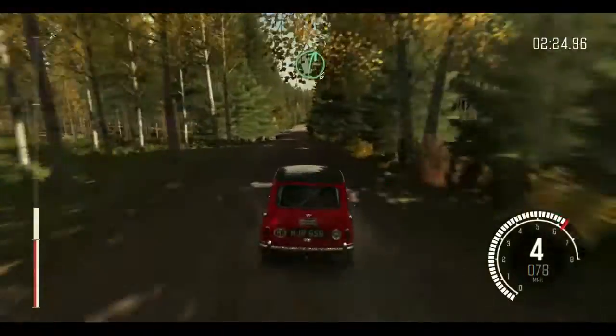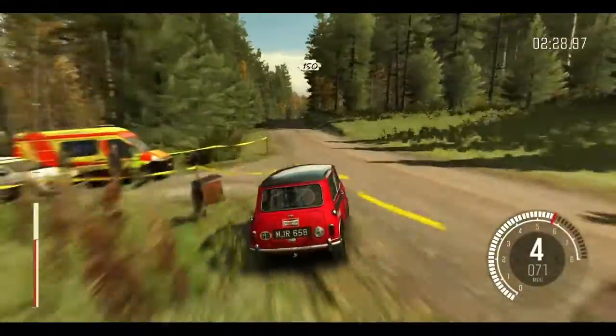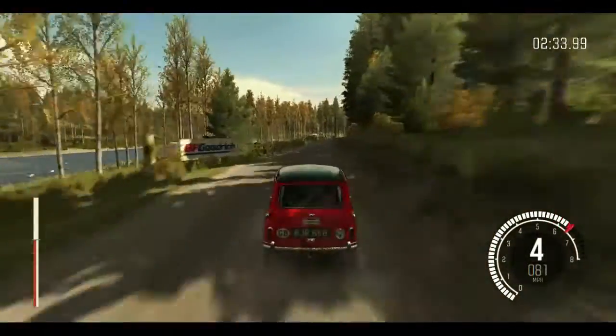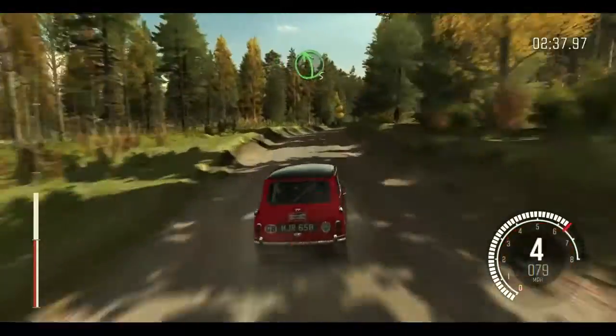Right 6 over crest jump maybe, and continues for 150 over bump, and crest. Into right 5 over crest long. 40.